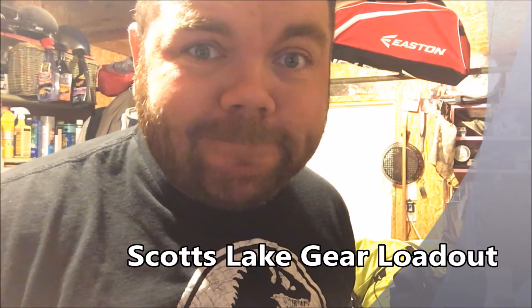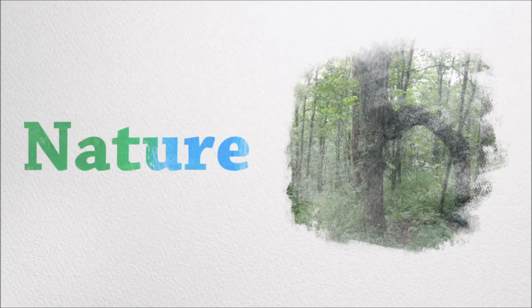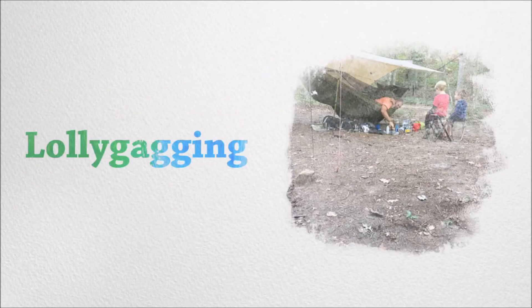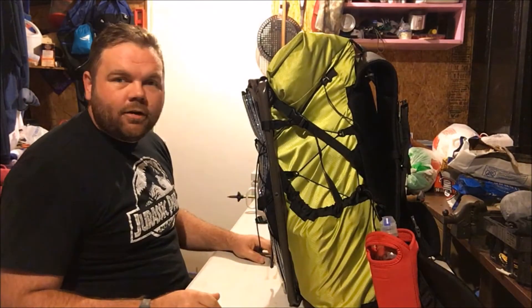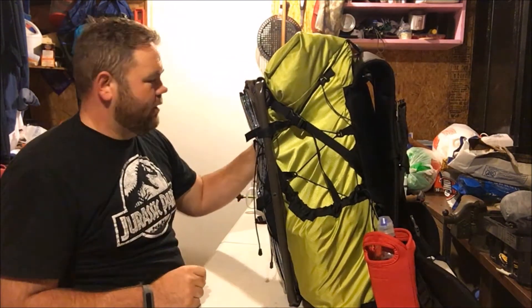How about a gear loadout video? What's up everybody, Chris here with Outdoors with Chris — at least that's what I'm calling my channel now.